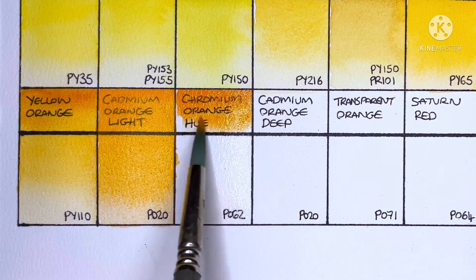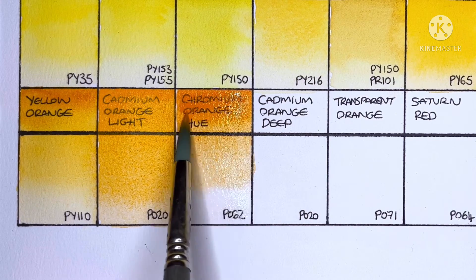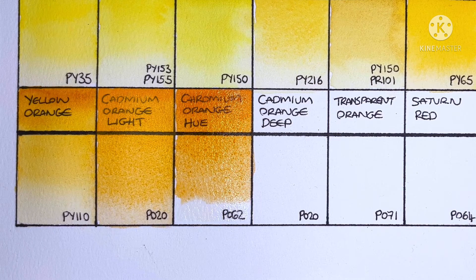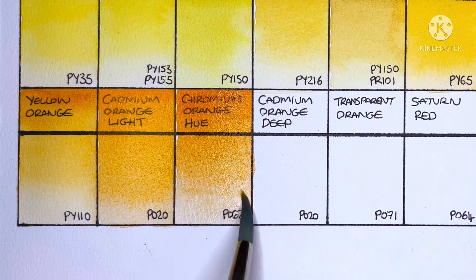Next up is Chromium Orange Hue, and this is PO62. I'm pretty sure I haven't tried this pigment before. It actually looks like a really nice orange — I think I prefer it to the Cadmium Orange Light actually.